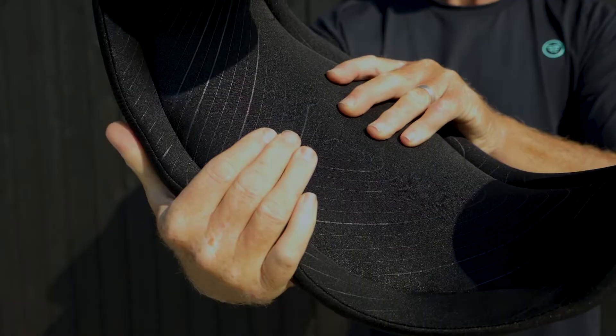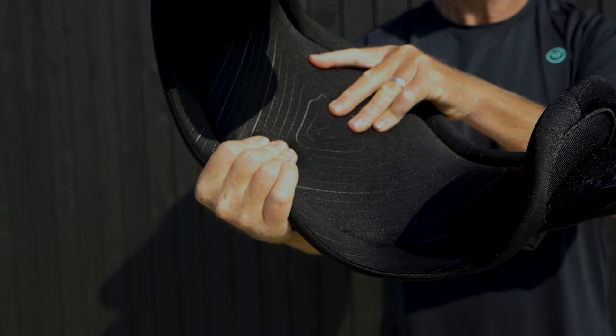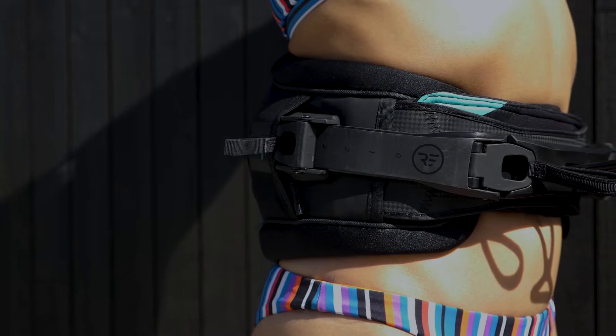Fusion memory foam internal padding contours the body for a shadow-like fit and is skinned with a full neoprene wrap liner that is non-abrasive and sheds debris, creating a rash-free interface between the harness and the body.